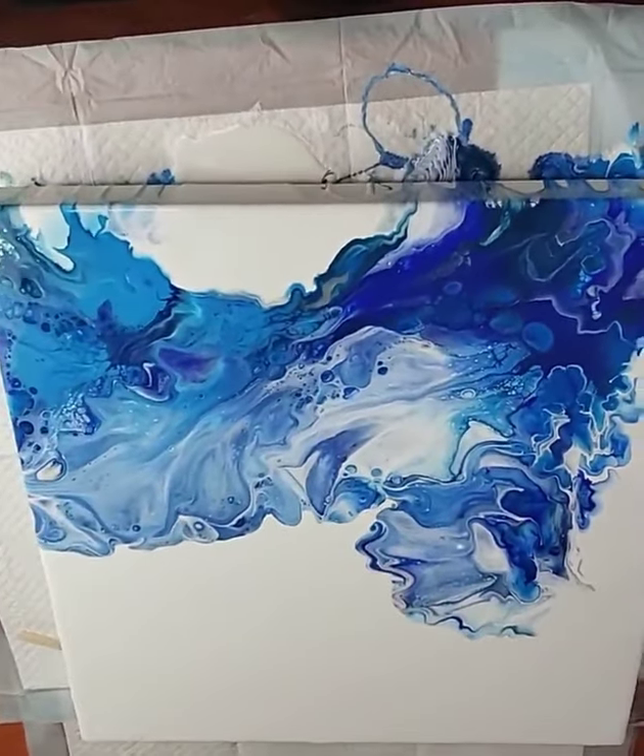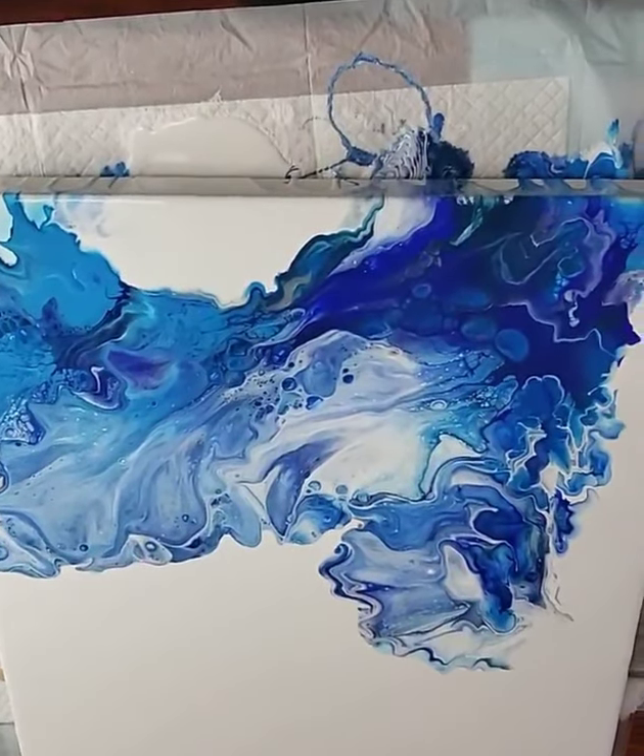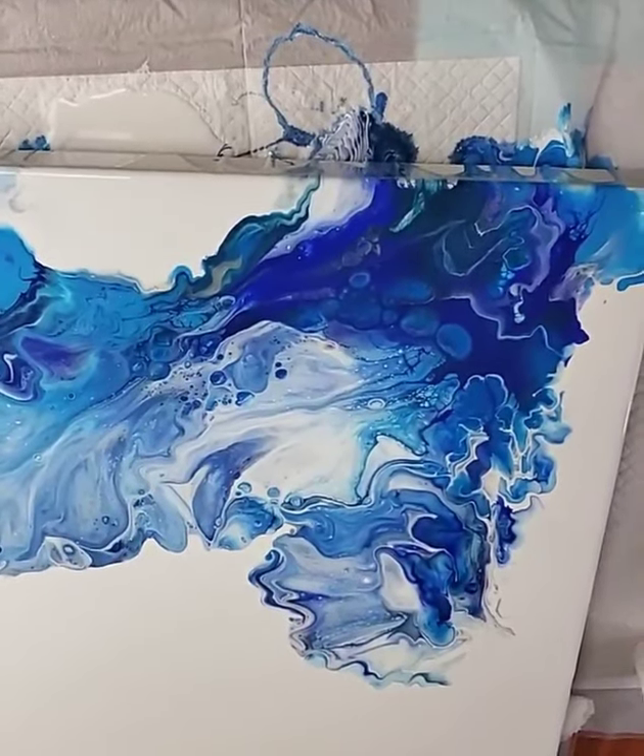I'm loving it. Stay tuned for the second half of this one after it dries and I paint her vision on here.